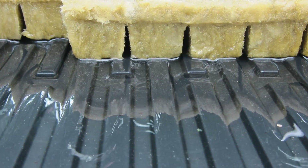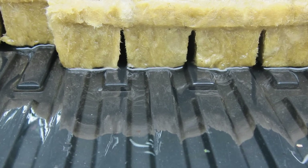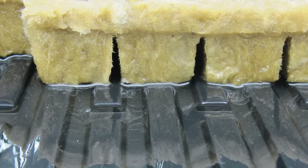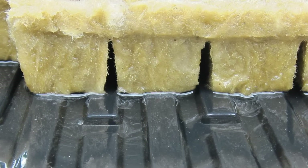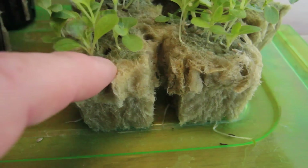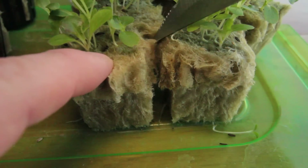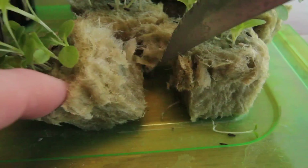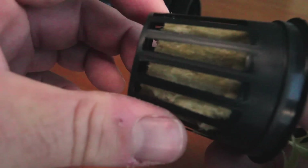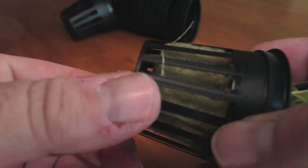Number two: ease of use. Rockwell cubes are very easy to use — you pre-soak them before use by putting them in a tray of water, which allows moisture to wick up into the cube. You don't need to soak them for hours; just a few minutes gives them the right consistency. You can cut them with a kitchen knife or just tear them into individual cubes. They're soft and pliable, so you can squeeze them into tight spaces like a smaller net pot without needing hydroton as a support base.